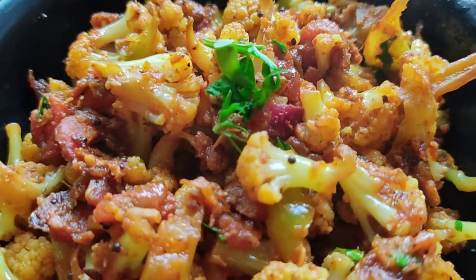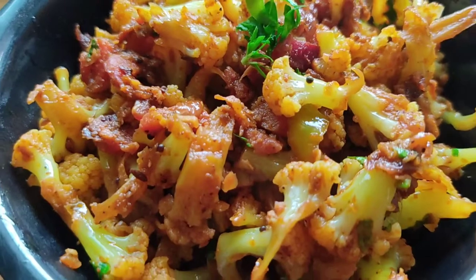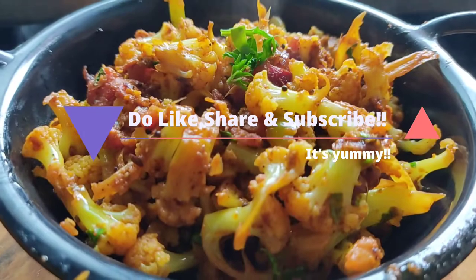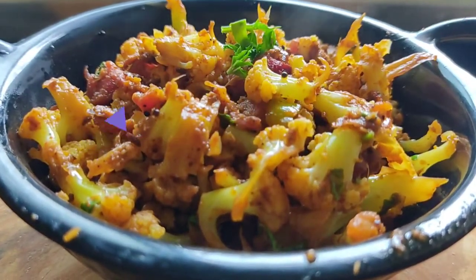Enjoy this gobi fry with chapati, rice, paratha, or whatever you like. That's it for today, guys. Do let me know how you like this recipe in the comment section. If you are new here, don't forget to like, share, and subscribe. See you in my next video — until then, bye!